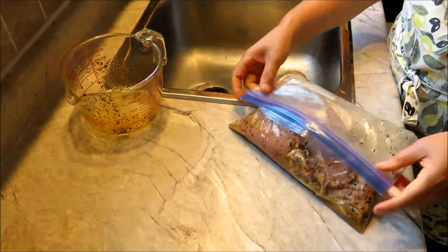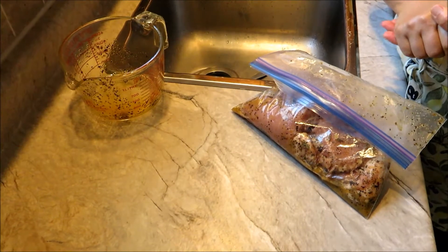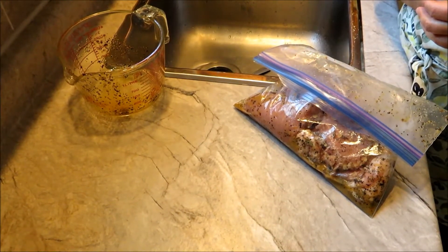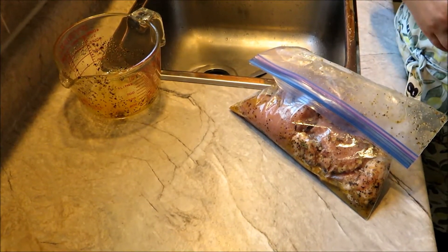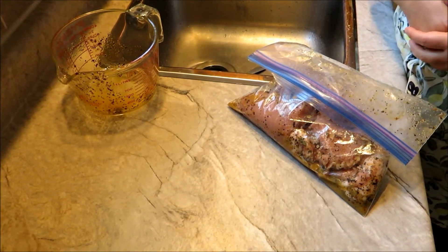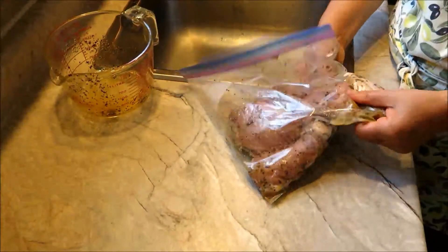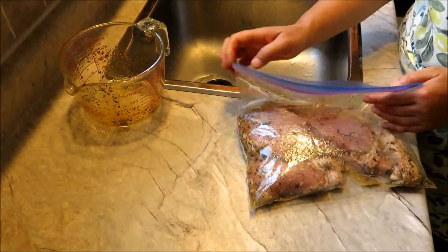Then you just store it in the fridge for three to six hours. You can leave it there longer — it can be kept up to a week this way — and just use it as you go along. It would be good for camping if you did it this way, keeping it in the bag. This has to be kept in the fridge, though you can keep it chilled if you're going to cook it the first day. Okay, now I'll put it in the fridge for a few hours before I use it.